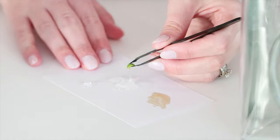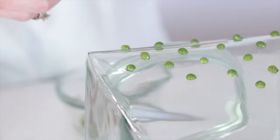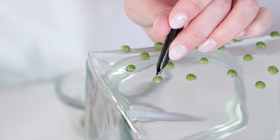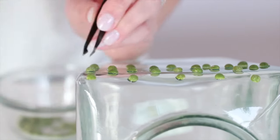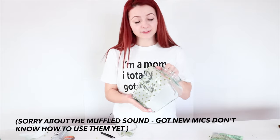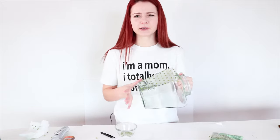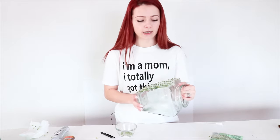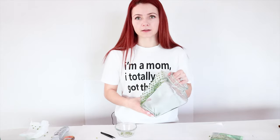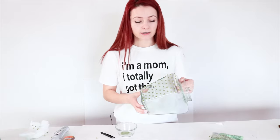I'm definitely liking the E6000 glue a lot more — it seems like it's holding the beads in place before it's even dry. I'm loving the polka dot effect, so I'm going to do all four sides. This took me about ten minutes; if you're working with a bigger vase it might take longer. Once I figured out I can pick them up from the jar and dip them into the glue, it goes pretty quick.